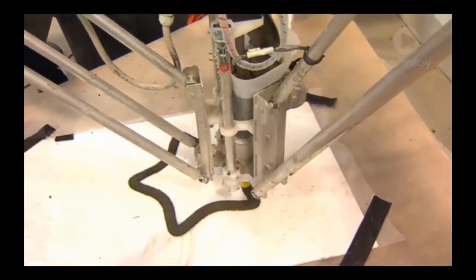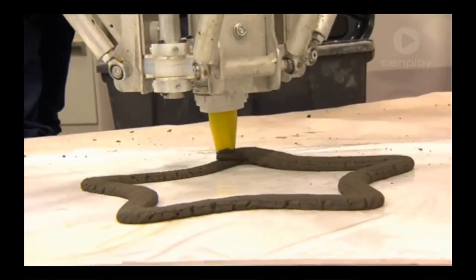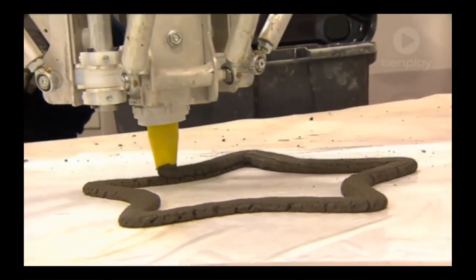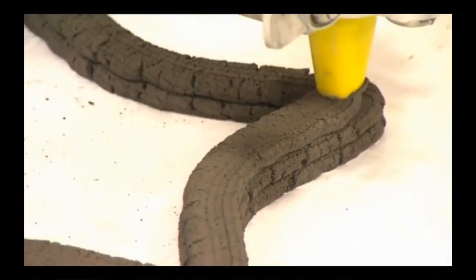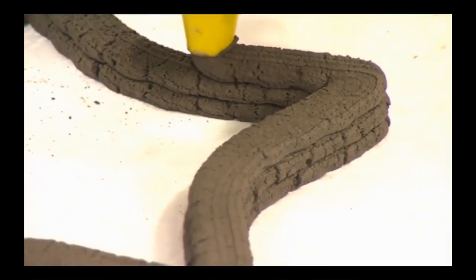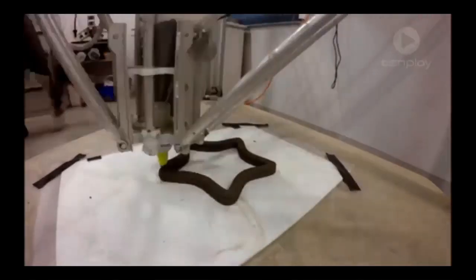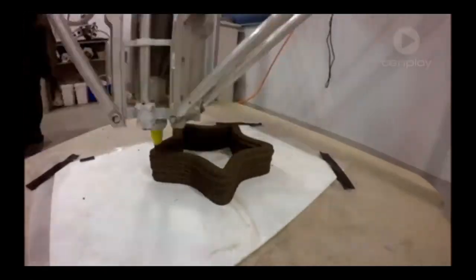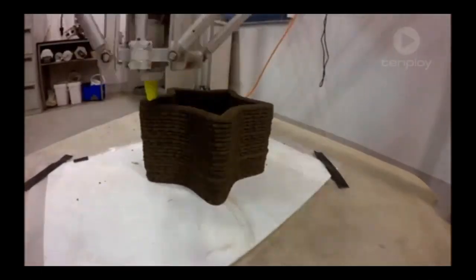The printer works by squeezing out a long line of concrete. Once that layer has been completed, the nozzle is moved up to begin the next layer. Because the concrete has already begun to harden, the lower layers can support the weight of the upper layers without getting squashed. This process takes a while, but by the end we have the physical construction of our shape we made on the computer.